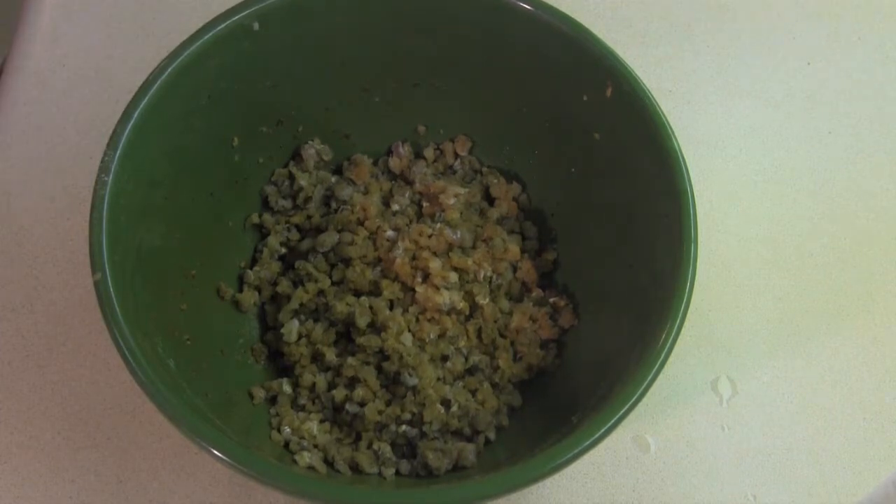Alright, welcome back. Now we're going to get into the mix. We have our fish that has been sitting in the refrigerator, getting happy for a while. So we're going to come back now.